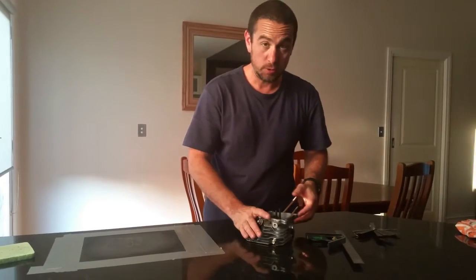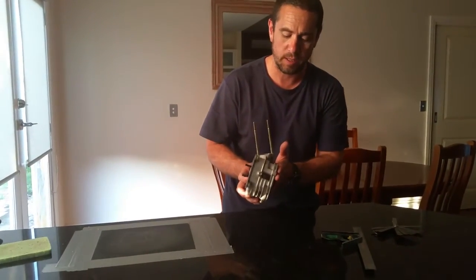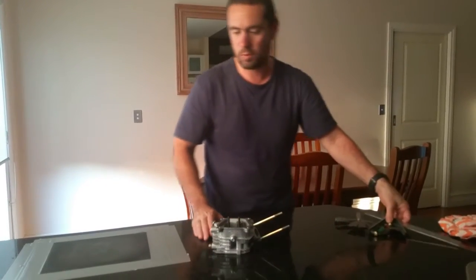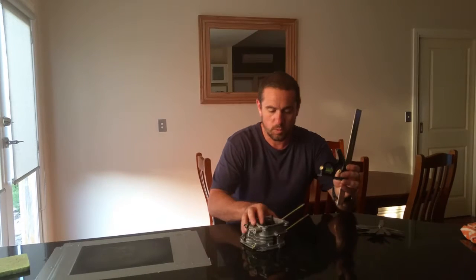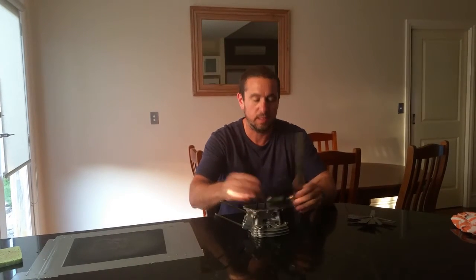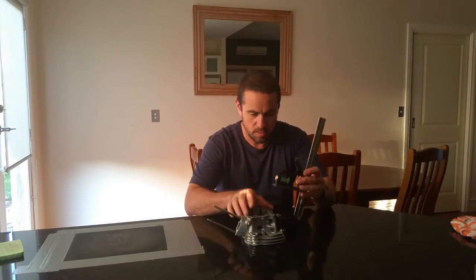I wanted to show how I'm working out how I'm going to take off five thou from the head. What I did was place the head on a very flat surface — we've got a granite top here which is absolutely perfectly smooth. You can see that the head doesn't move on it, it's rock solid. I got my square, placed it on top, set the height, and checked all the way around to make sure the height was exactly the same — and it was.